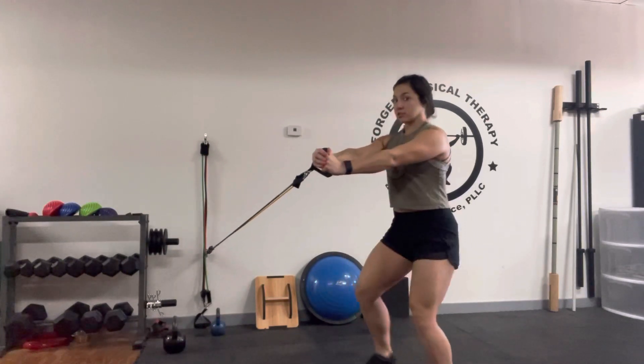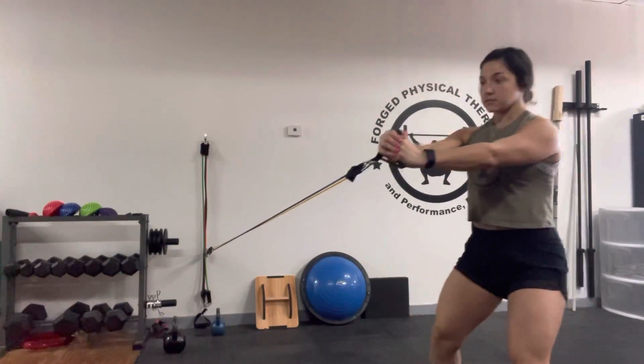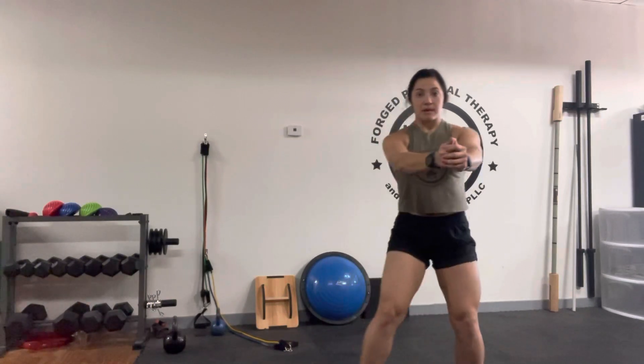You're going to punch out and you're going to maintain that hold as you step out and step all the way back. What this band, when it's pulling on you, wants to do is turn your body. You need to keep your core and your trunk engaged to maintain that position as we move.